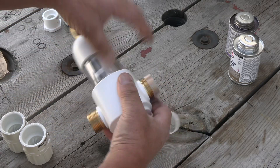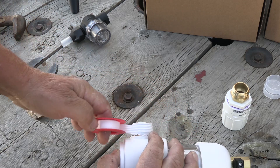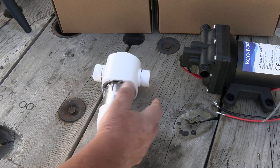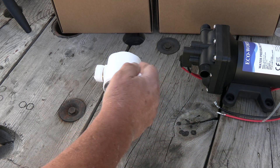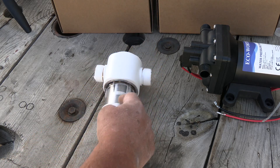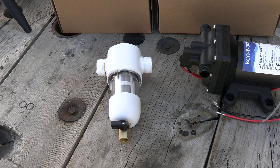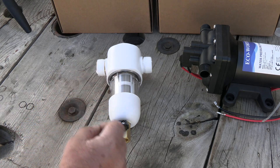This is called a Water Drop spin-down sediment filter. These you put on well systems. As the water comes in from the well, it spins inside the housing and all the sediment goes to the middle and comes down through this filter — it's a 50 micron filter. You can turn the valve on the bottom and it'll let that sediment come out to clean it that way, or you can take a wrench and unscrew it and clean it manually.